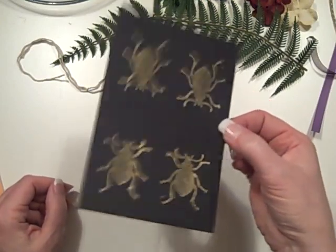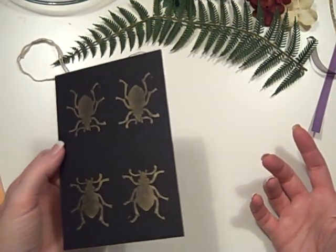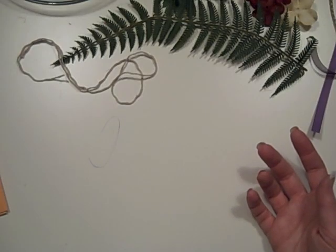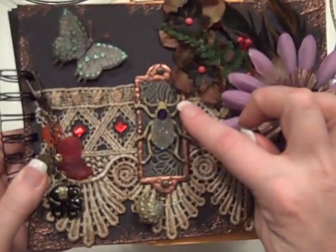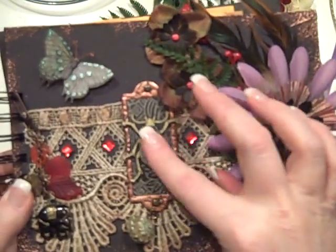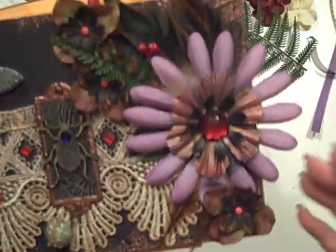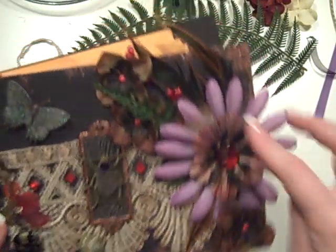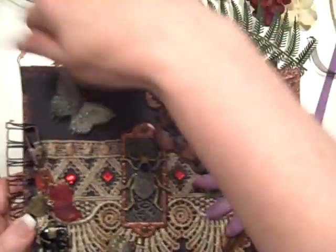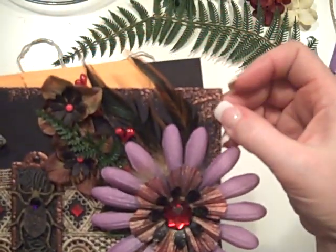I'm also going to be giving you some images stamped in gold of that beetle - I love that beetle, he is so cool. He was an unmounted rubber stamp that I have so I have no clue whose it is. I cut him out and also took some embossing pad, put my finger on it, and did some purpley greenish colored embossing on his back to give him that iridescence. I also did some distressing with something called Bronze but it looks like copper to me - basically took that embossing pad and distressed the edges.